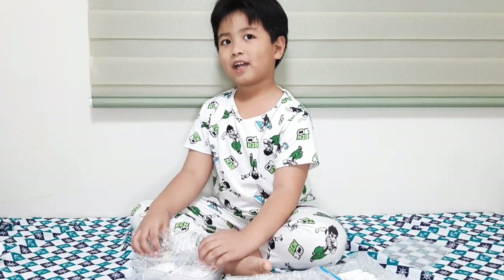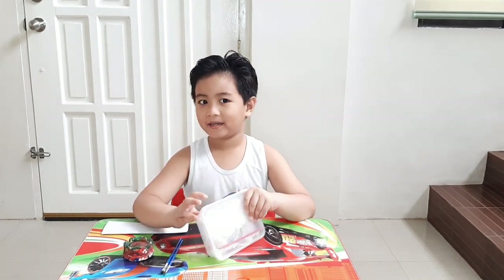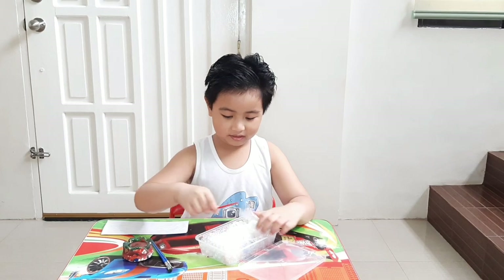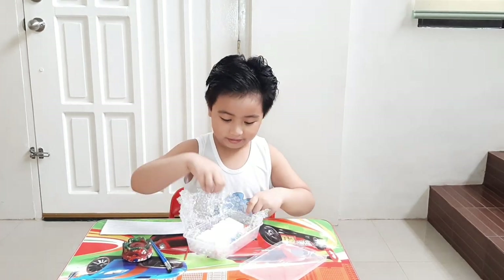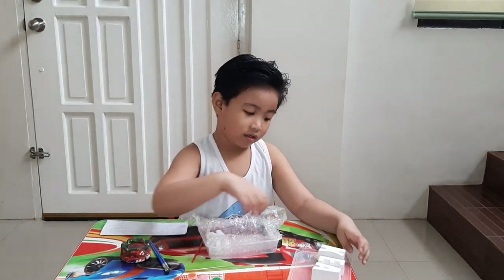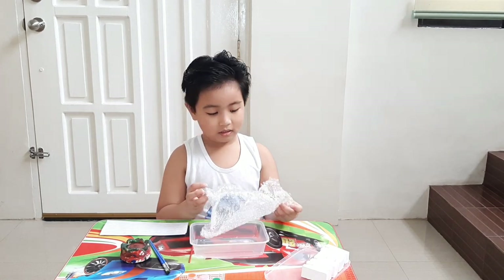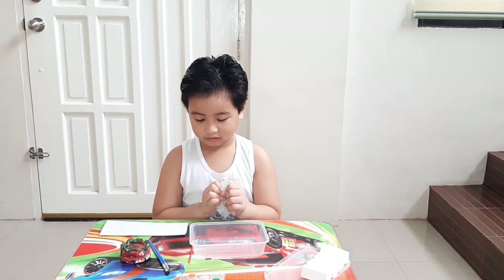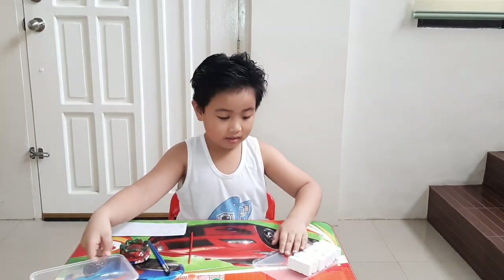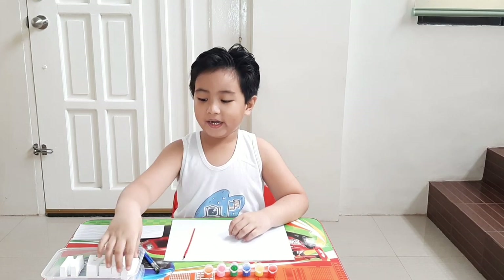See you tomorrow, guys, and good night. Good morning — I'm back! And we're going to paint my name. More bubble wrap! Let's do the bubble wrap. I'm going to play with this later. So let's paint my name first.